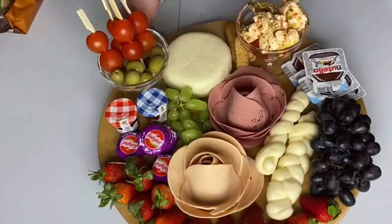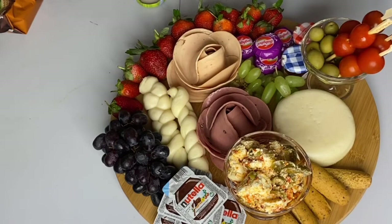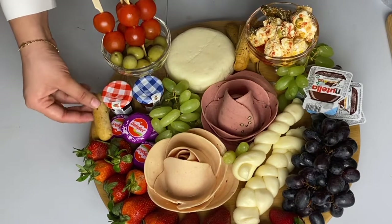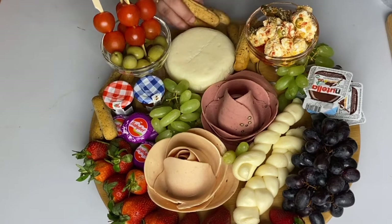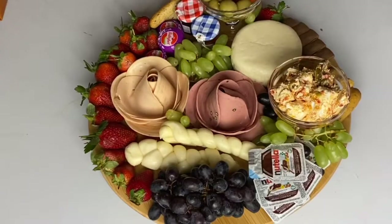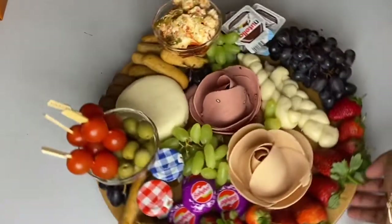I'm using breadsticks or rusk. You can use crackers or any kind of biscuits. If you want to stay on a budget and don't want to buy crackers, just take normal bread slices, toast them in the oven, and add them to your platter. I'm also adding Galaxy chocolate — you can use local chocolate or go more fancy with dark chocolate. There's no hard and fast rule, and it looks pretty amazing!